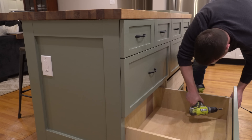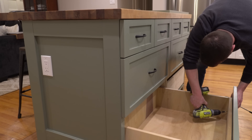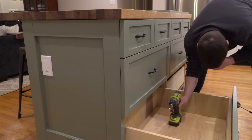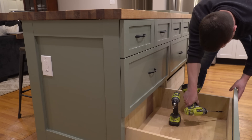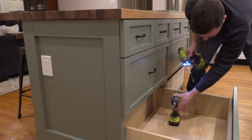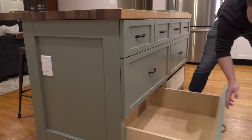The larger drawer fronts are so big that just the two bolts in the handle aren't strong enough to really prevent the drawer front from shifting around slightly, so I pre-drilled and used two more screws from the inside of the drawer into the stiles of the drawer fronts to hold them more securely.